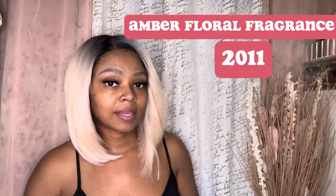It was launched in 2011. This is what the bottle looks like — it's a 3.4 fluid ounce. This is what the flower looks like, and the little band around the top has the Oscar de la Renta name and the name of the fragrance.